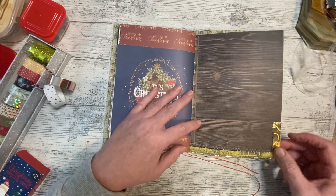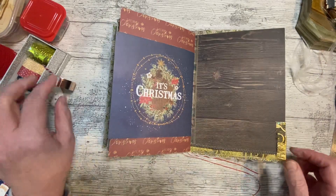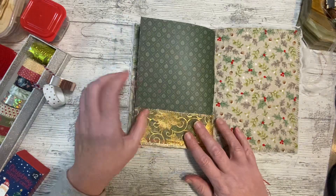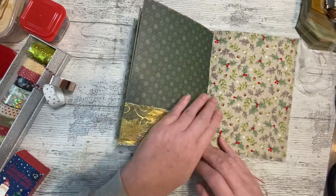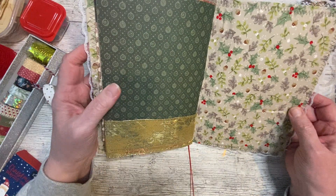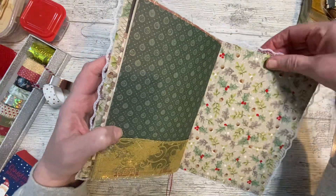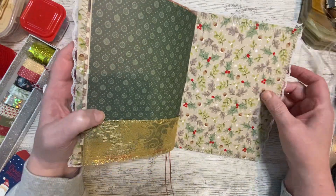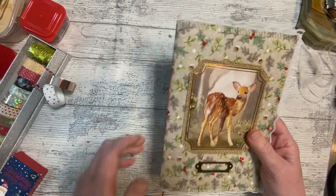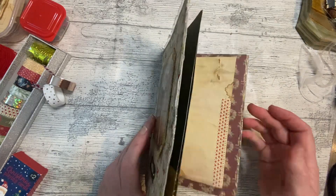At the back I've just got some washi tipped around the corner — I think I will glue it down. We've got that lovely pocket again there. I didn't put a belly band on the back — I didn't want to do the same front and back. I'll just leave that, maybe something clipped on the top would be nice. It's just gorgeous material. That's the journal as it is.